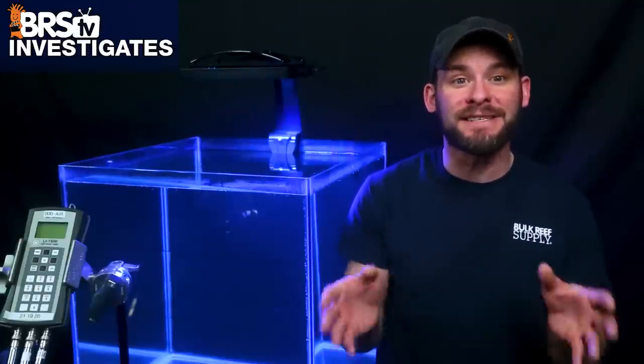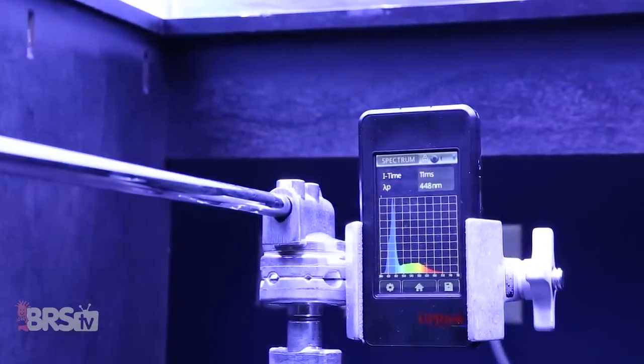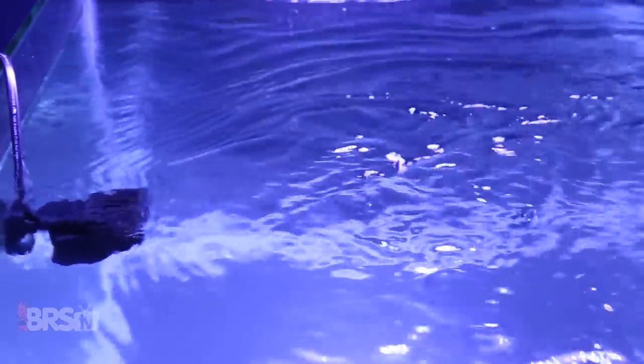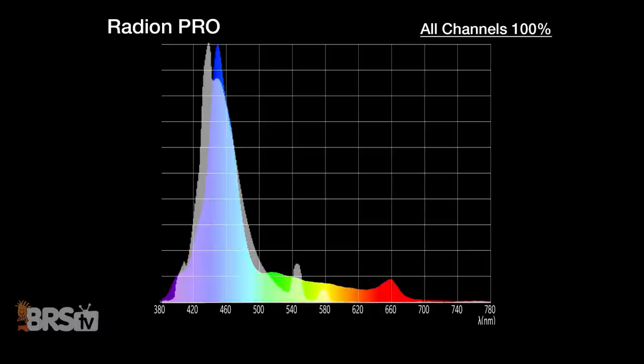To wrap up our spectrum offering testing, we get an idea of how well the light fixture blends the individual channels together cohesively, and how that could be interpreted in terms of shimmer by measuring subtle changes in spectrum underwater when tested in a normal aquarium environment with water surface agitation. With all channels of the Radeon G5 XR30 Pro set to 100%, we see a pretty wide spectral band from about 430 to 480nm, about as wide as the ATI Blue Plus T5 bulb spectrum in that same range, but with a higher and wider peak focused around 445 to 455nm.